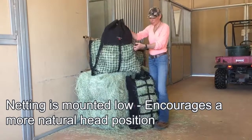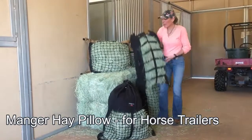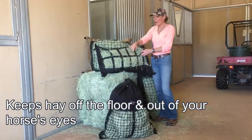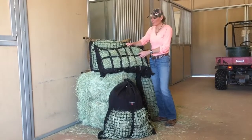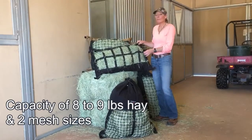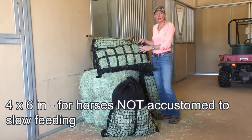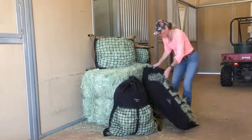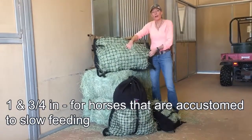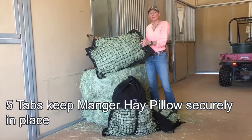We also offer our manger hay pillow, which we designed because loose hay in mangers typically ends up on the floor and in your horse's eyes, so this will contain it. Our manger hay pillow has a capacity of around eight or nine pounds. We offer it in two mesh sizes: the four by six for horses that are not accustomed to slow feeding, and a one and three quarter inch mesh for horses that are accustomed to slow feeding. Our manger hay pillow has five tabs to keep it securely in place.